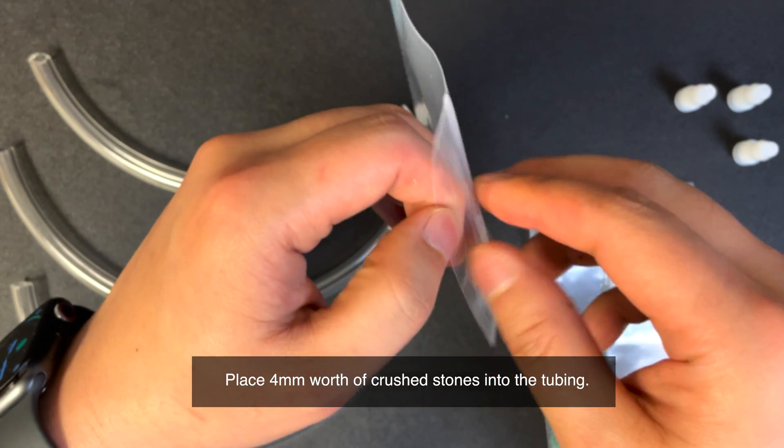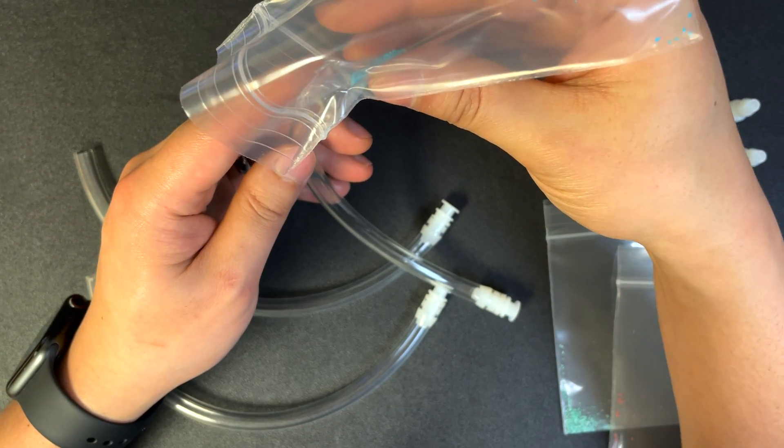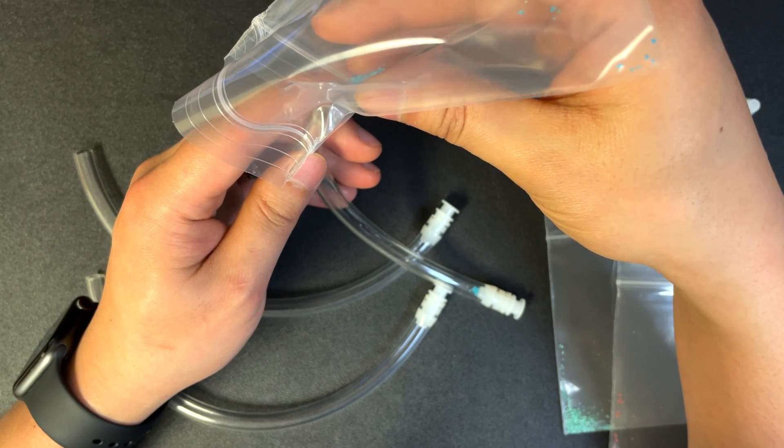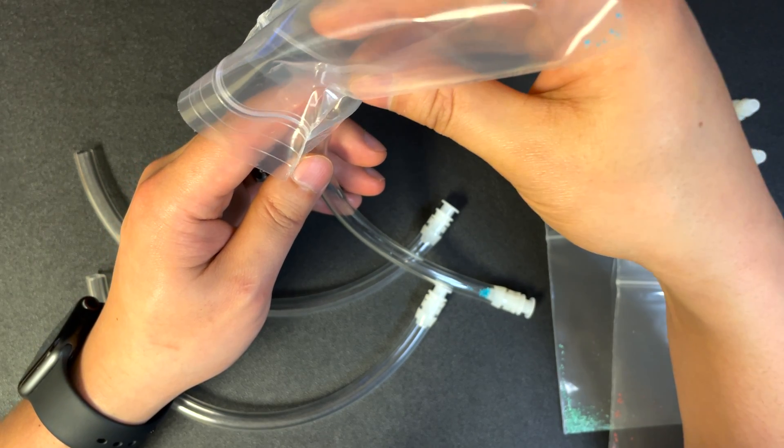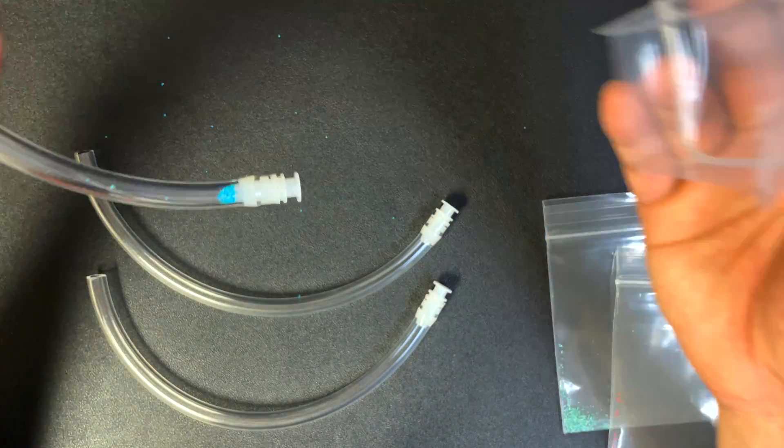Fill the tube with approximately four millimeters of crushed stones. You can use different colors for each tube. Here, crushed turquoise was used for the blue stones, crushed malachite for green, and crushed red coral for red.